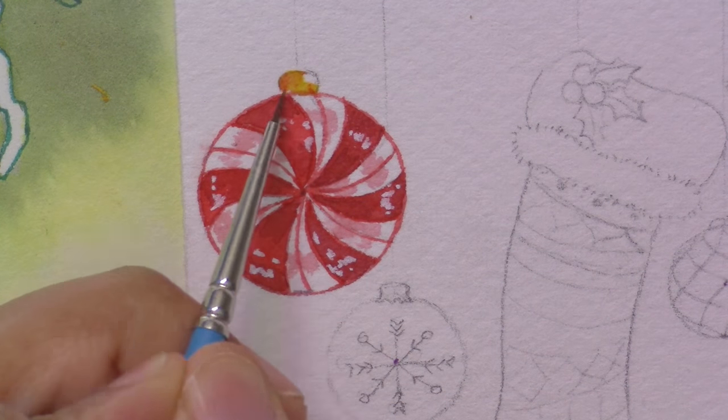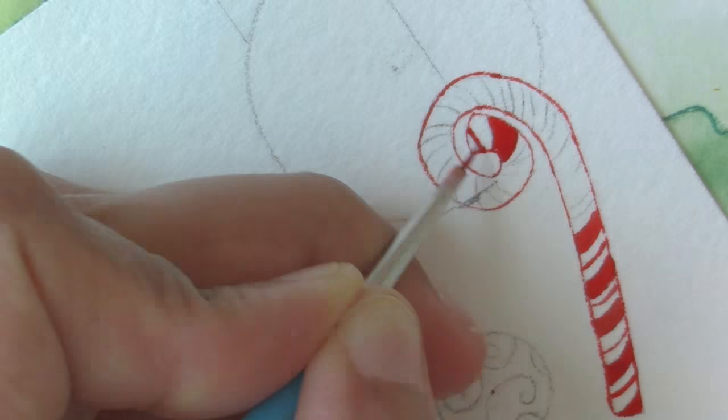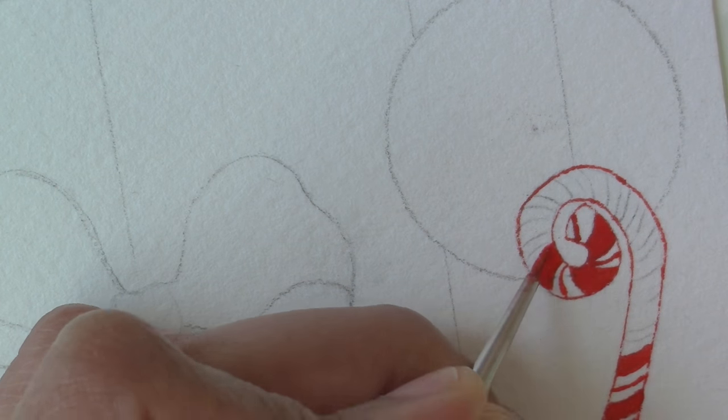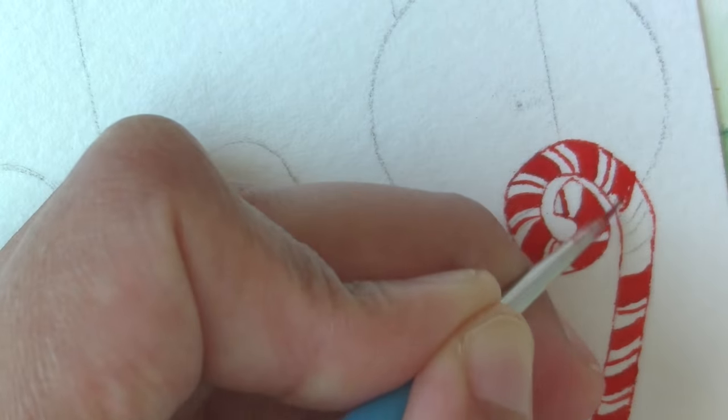The candy cane ornament on the far right echoes the colors and swirly patterns in a satisfying bookend composition. I'm going to paint it in with the same red, full strength first, and then diluted to pink and adding white highlights last.